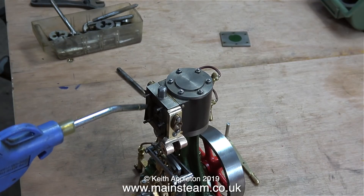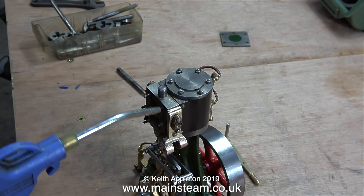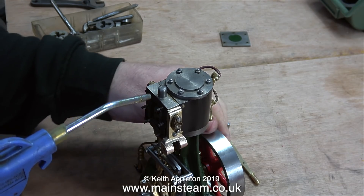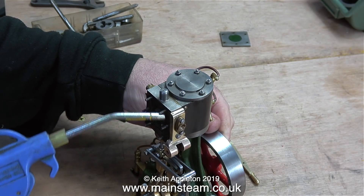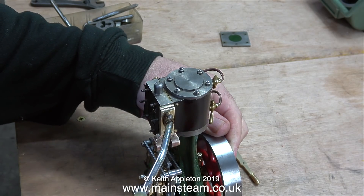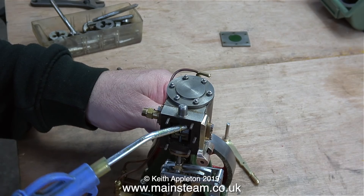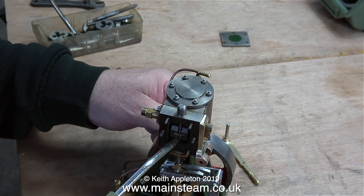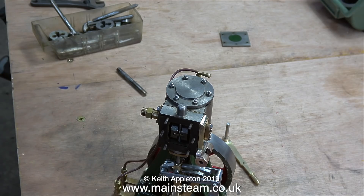After the tapping operation I blew away any swarf using an airline. A lot of people ask: don't you worry about the swarf going inside the engine? My answer is no, not normally, because I usually do this but don't put it on the videos. I do not recommend using an airline to blow metal particles away without wearing breathing equipment and eye protection. But yes, I generally blow away the swarf using an airline.